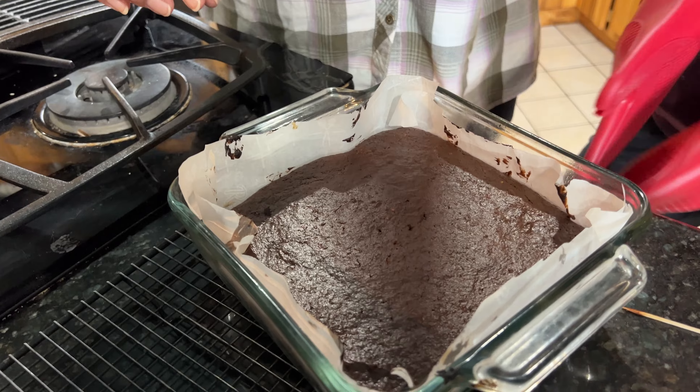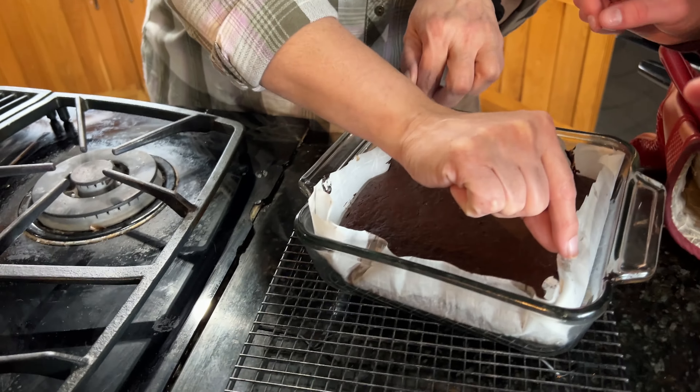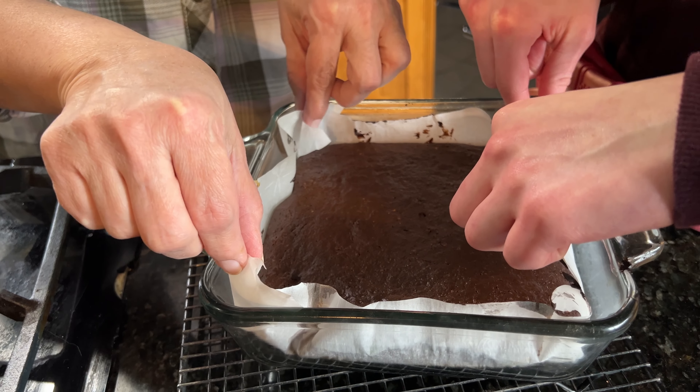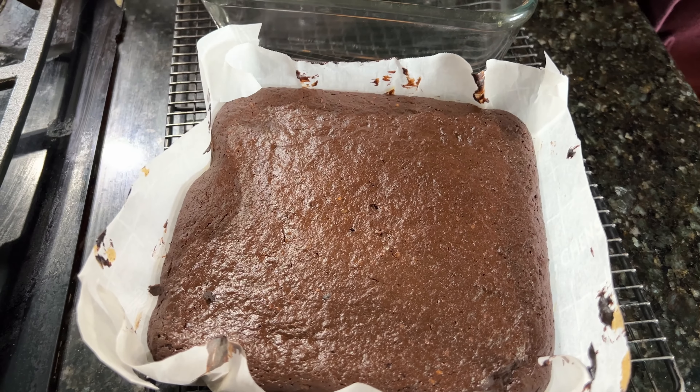We can do that easily with two people by picking up these parchment corners. Don't touch the hot glass. One, deux, trois — look at there! And look, we don't even have to clean the pan. We're going to let it sit right here until it cools off.